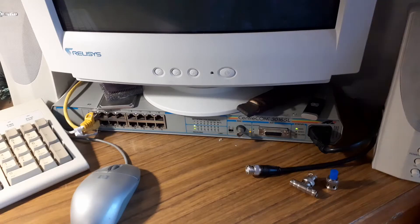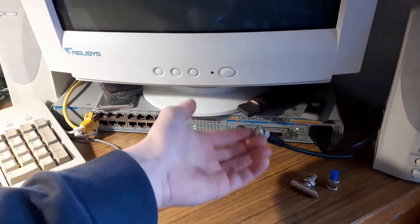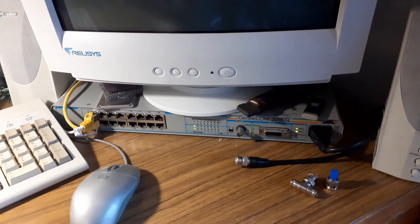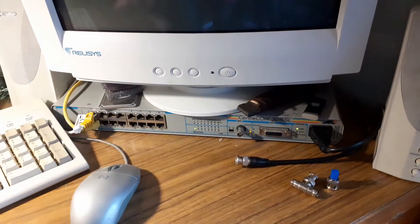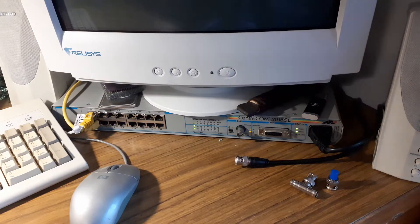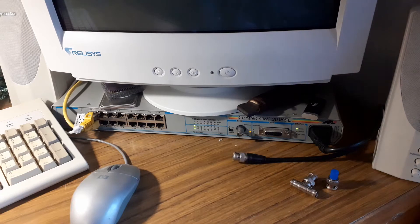10Base2 uses a coaxial cable with a BNC connector on it, and it predates Ethernet using RJ45 — it was the standard used before. Out of the three original 10Base standards, there was 10Base5 which used the AUI connector, 10Base2 which was a cheaper version using BNC and coax cables, and all of those were replaced by Ethernet which lives on today.